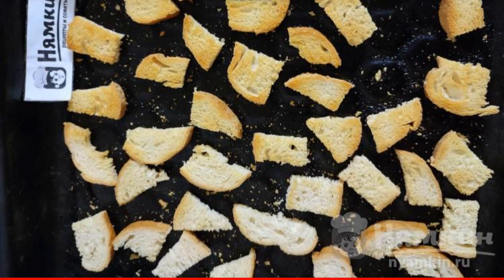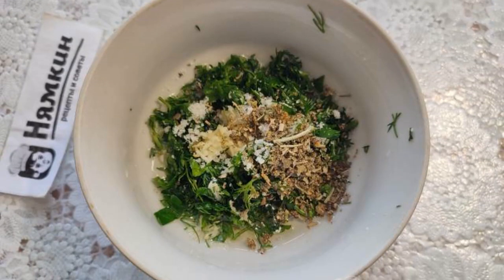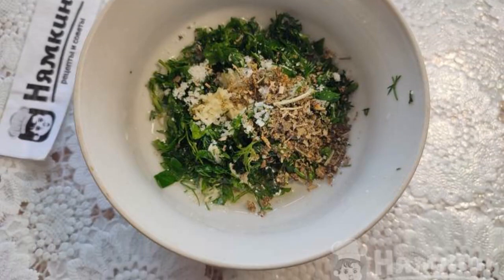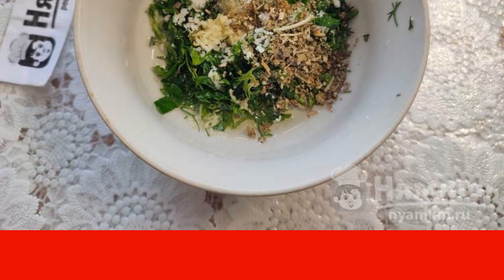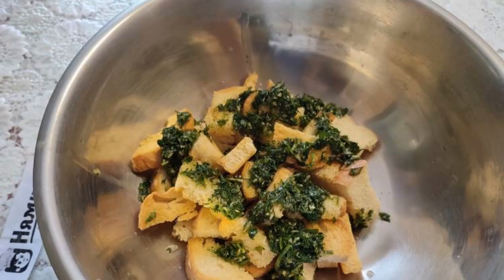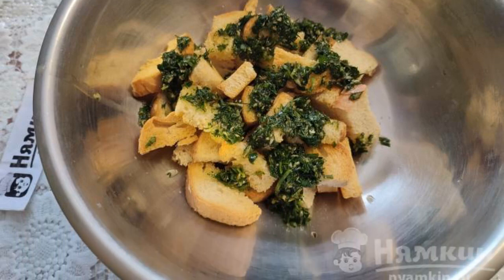Finely chop the dill with parsley, then chop the garlic. Combine the herbs, oil, garlic, salt, and pizza seasoning in a bowl. Mix the browned crackers with the prepared aromatic mixture.